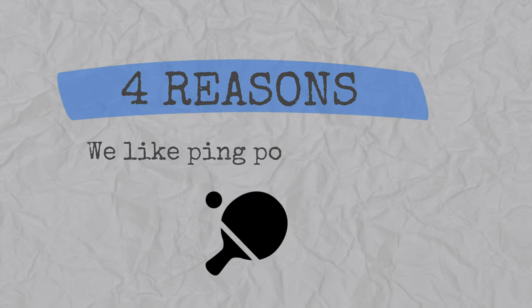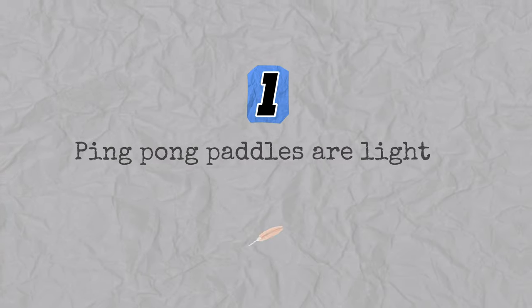We're going to talk about four reasons that we like ping pong paddles. Number one is that ping pong paddles are light. They're easy on the wrist. You can flick backhands, you can flick forehands, you can have your fingers on the side of the paddle. Ping pong paddles just maneuver very, very easily because they're so light.